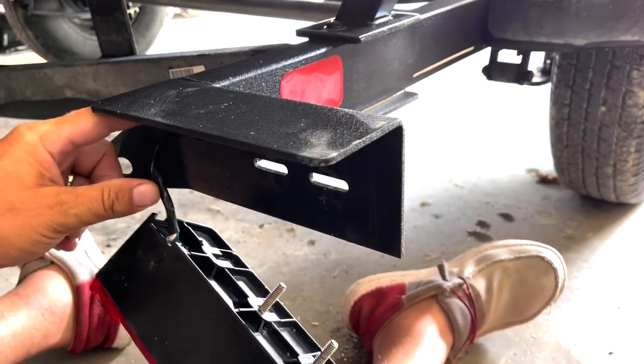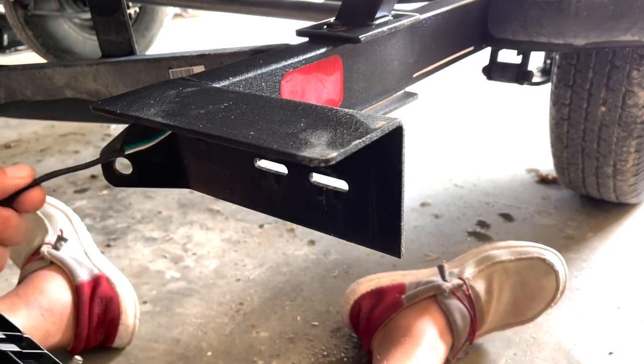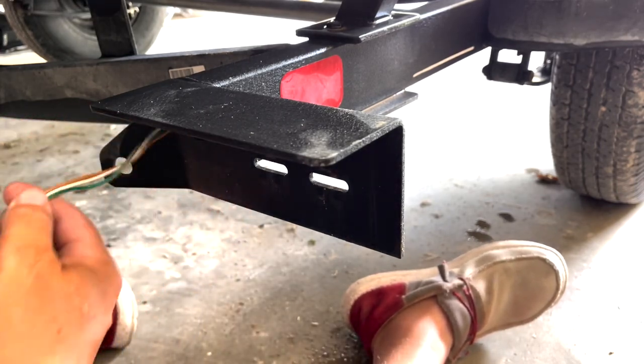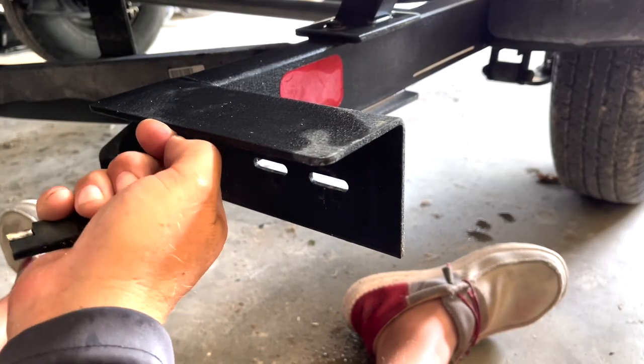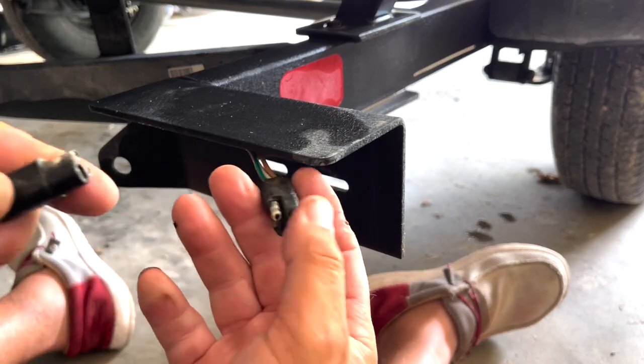You're just going to have a skosh of wire sticking out. The rest of it's tucked up and you want to get to this plug. Boom - you just unplug it.